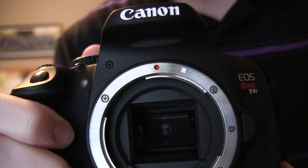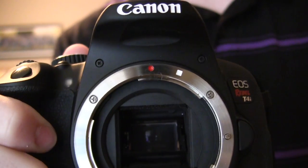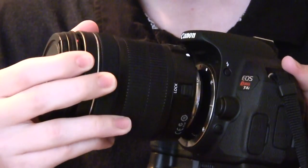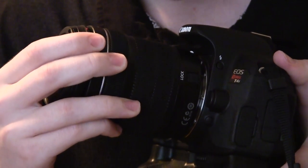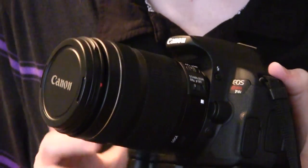When you're mounting the lens onto the camera, you'll see that on the camera body there is a red circle and a white square. Line that up with the respective symbol on your lens and then turn clockwise. Your lens will now be attached.